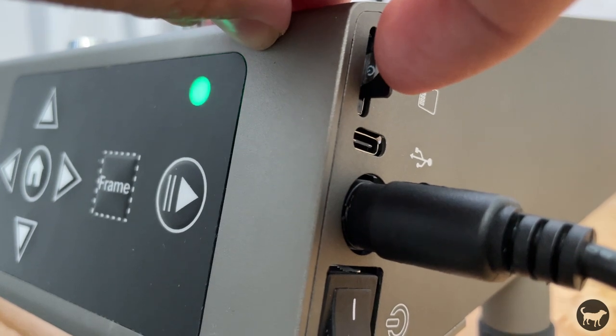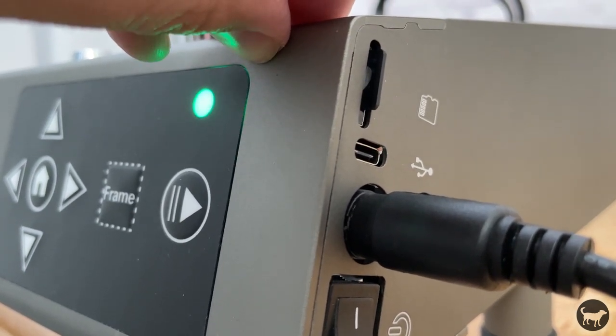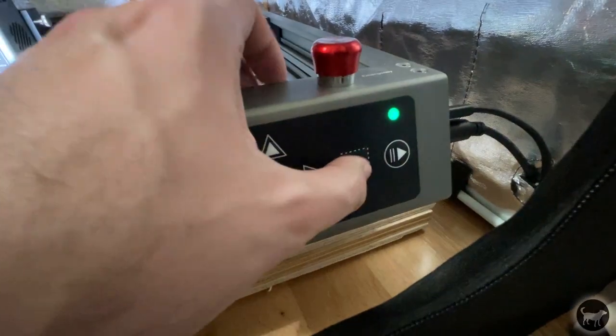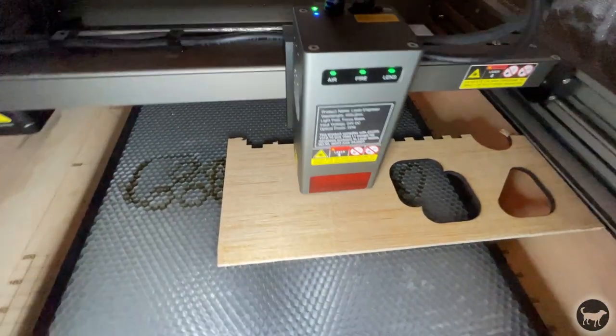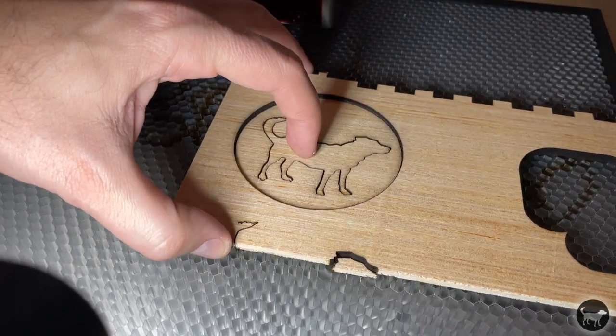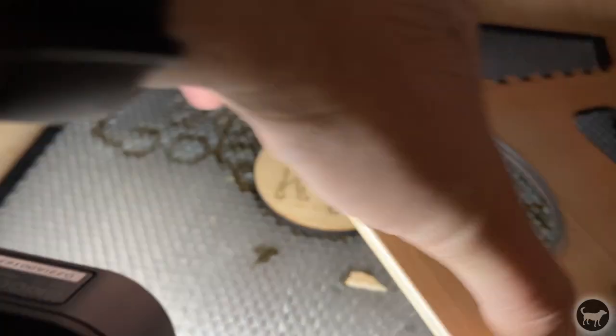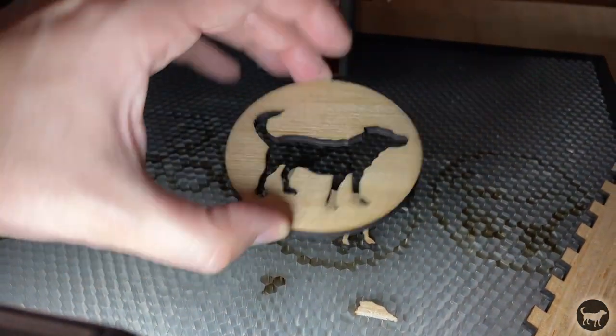While the machine does not have Wi-Fi functionality, it does allow for offline burning. You simply save G-code to the included micro SD card and insert it in the machine. You then press the frame button, which will show you where the job will happen, and then press the play button to start the job. There is no screen, so it will only run the last job added to the card, but it's nice that there is at least some sort of offline engraving.